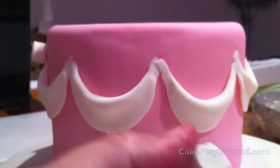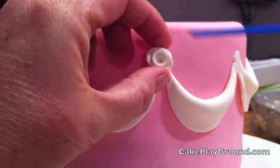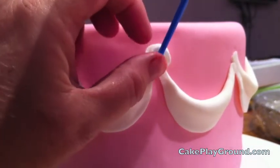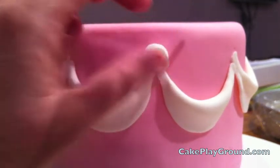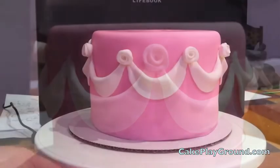To attach the rose to the cake, apply some water — just a little bit — with a paintbrush, not too much. Then use the end of your paintbrush to hold the rose against the cake and press against the edges. The water should cause it to stick. Don't press too hard because you'll lose the shape.